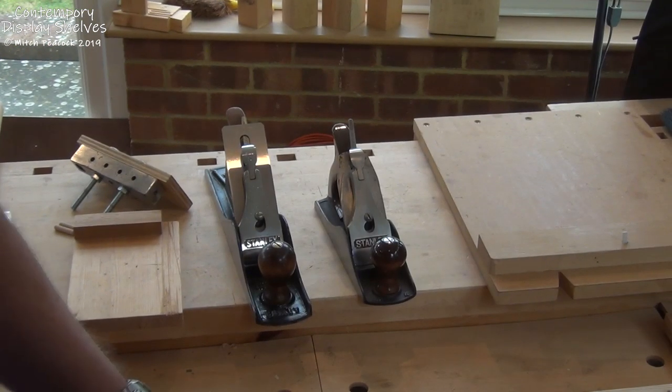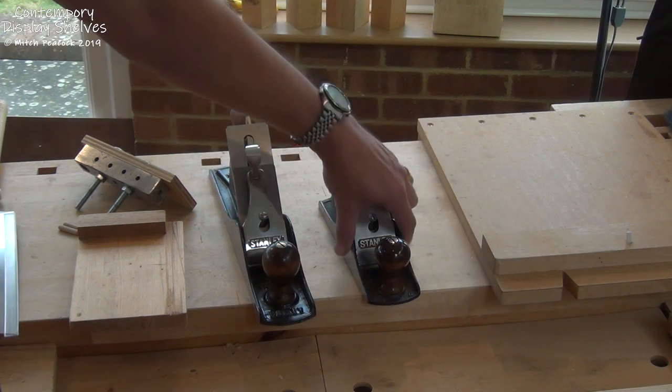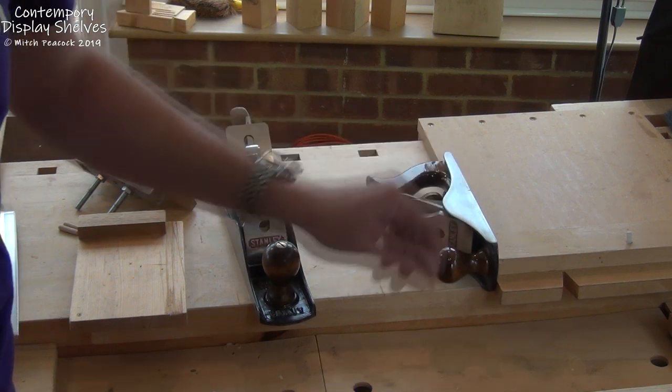For preparing the ends of boards nice and square, I've got a shooting board here which uses the plane against the side of it, and we can shoot the ends of the boards nice and square.